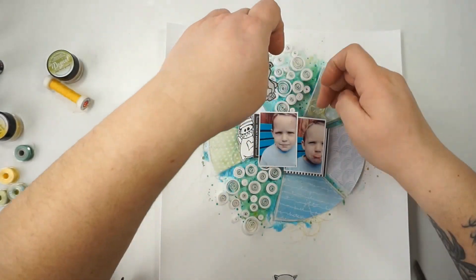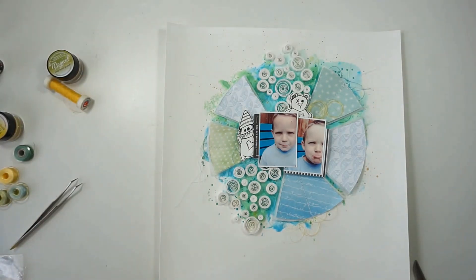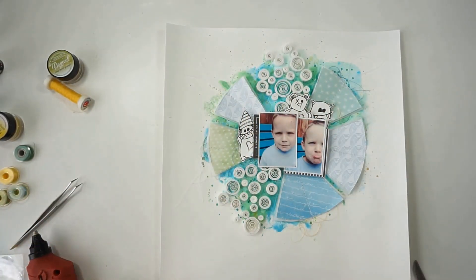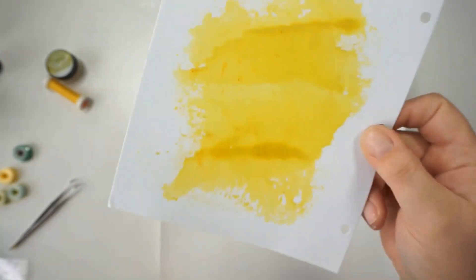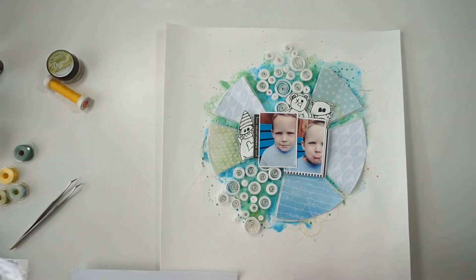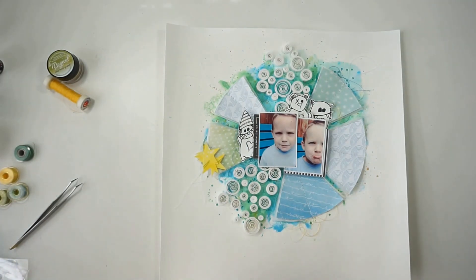I'm bringing in a touch of yellow by coloring a piece of white cardstock with the Blingy Blonde magical, then punching out stars in different sizes — just for that pop of yellow.